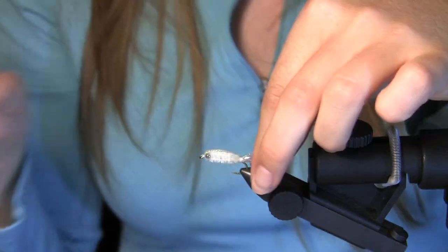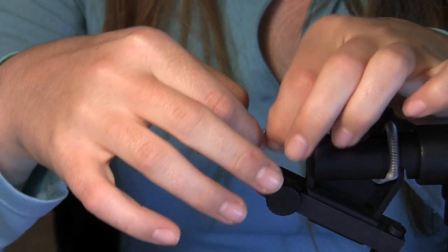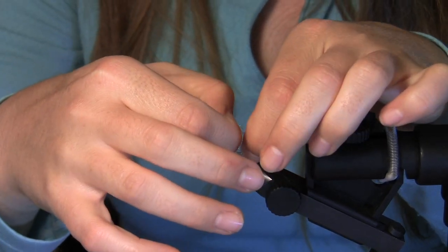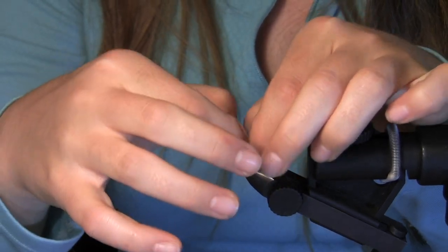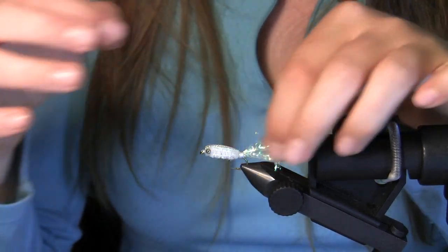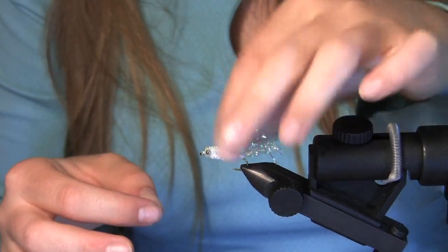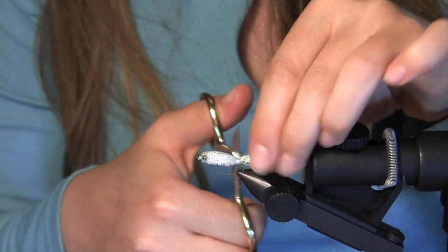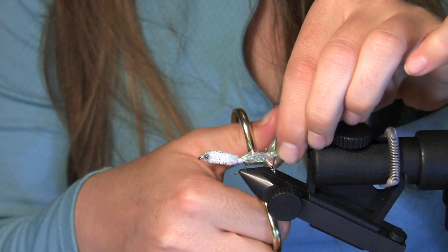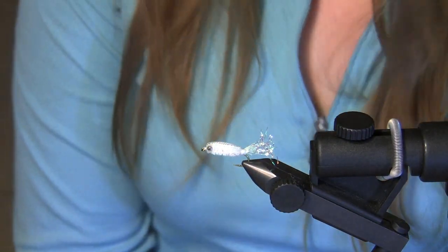Your very last step — just splay out the tail. You want that tail to be about the same length as the body, so if you need to cut off some excess, do so. There you go. And this is the Cypriot minnow.